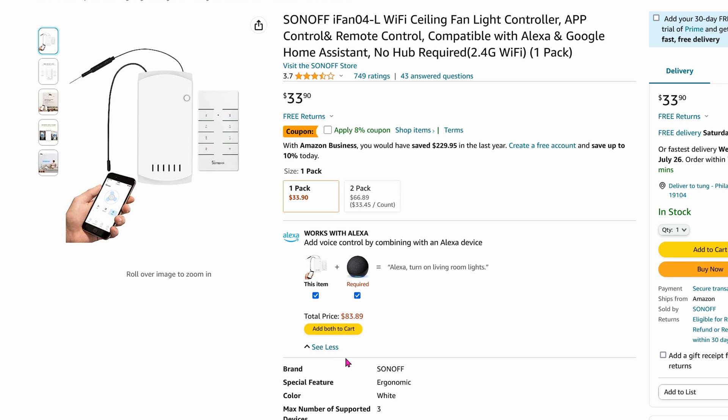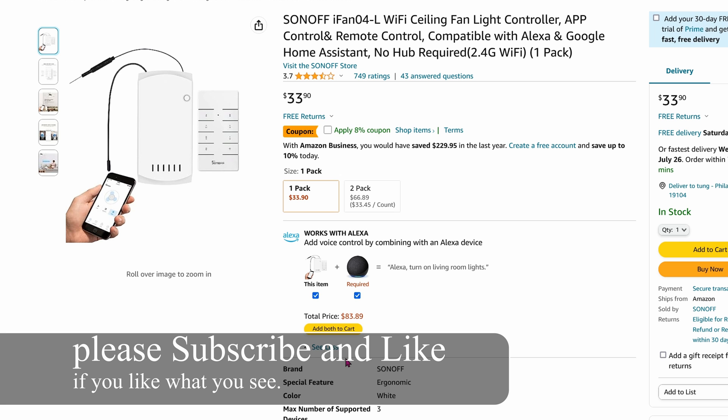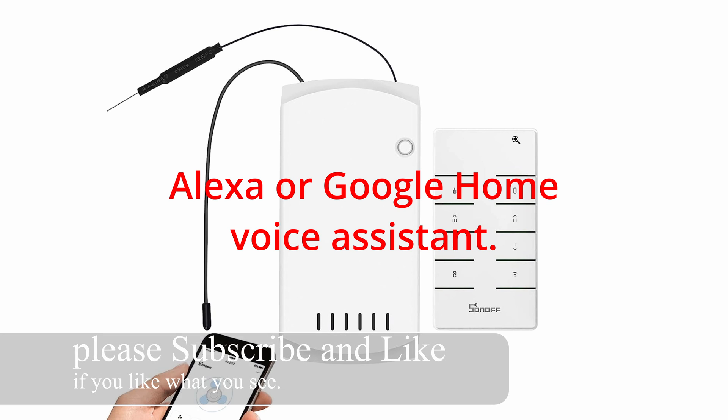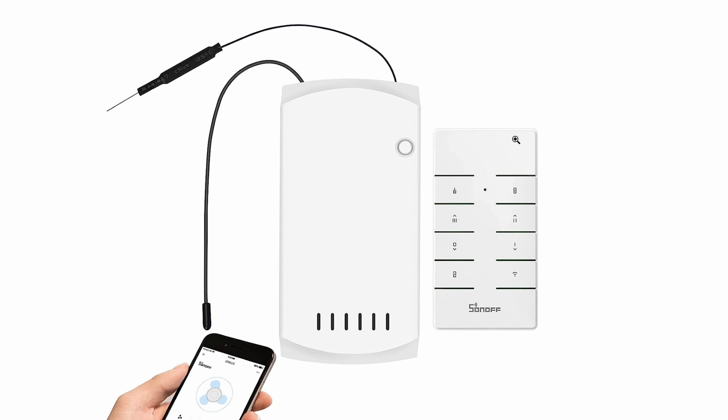Today, I'm going to show you how to install this Sonoff iFan 04-L. It's a Wi-Fi ceiling fan, so you can control it using Alexa, or you can also control it using this remote controller. It is 433 MHz, so you can use this with your Sonoff RF bridge as well.